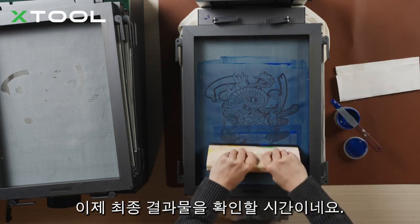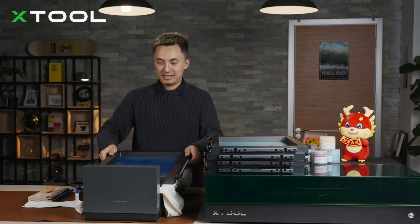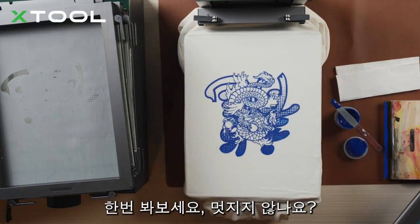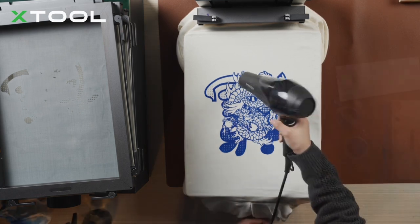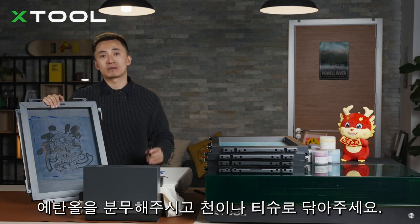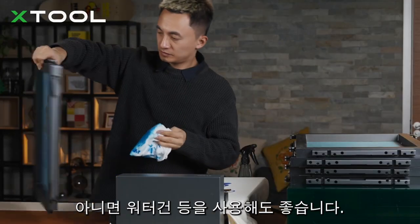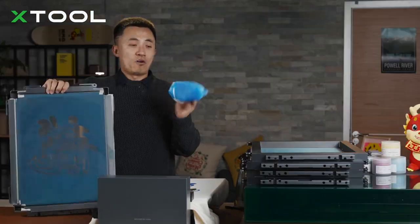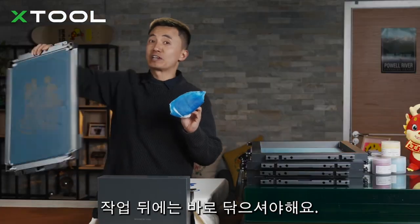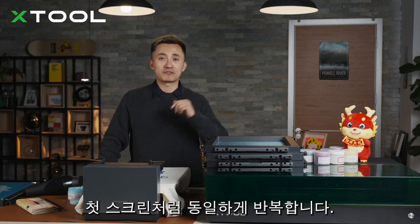It's time to review the final effect — look at this, it's so beautiful! Every time you finish screen printing, use alcohol and white cloth to clean the screen, or put it in water or use a water gun to clean the surface. Do it quickly. Then repeat the same process for the other four screens.